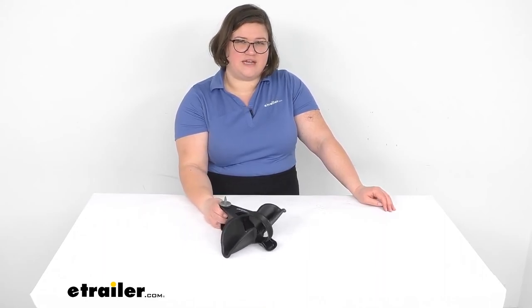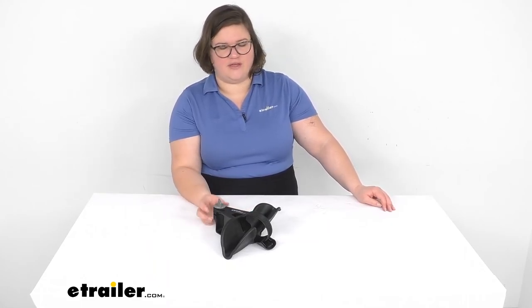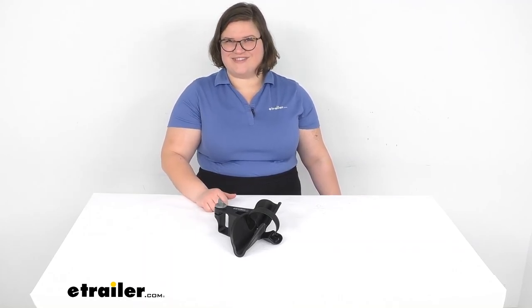I hope this video has been helpful in deciding if this is going to be the right one for you. We do have other replacement parts here at eTrailer.com, including that tray B. So if you need any other replacements, you can always check us out right here at eTrailer. Thanks for watching.